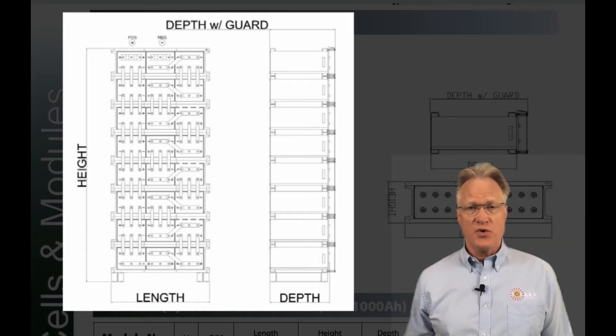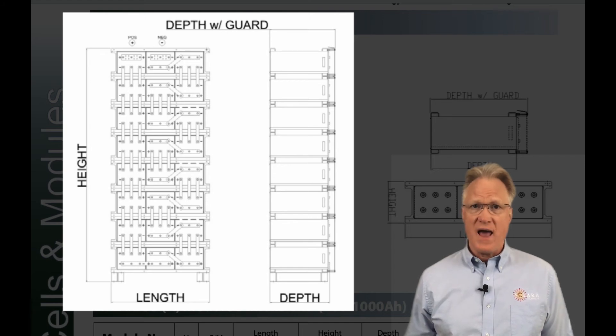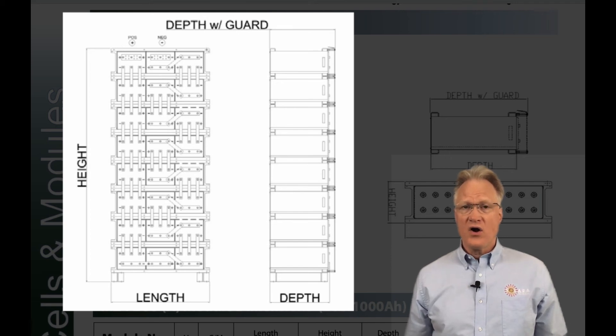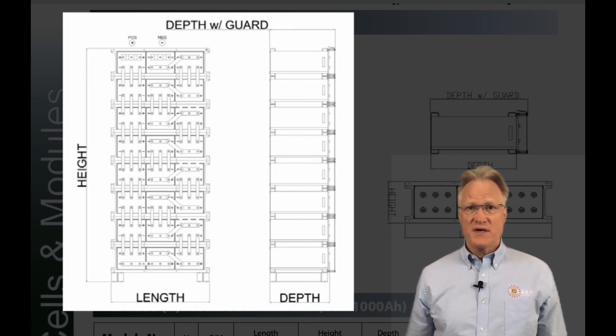Cells range from 200 to 2,000 amp hour and come in two main depths of 17 and 25 inches. Heights are about 10 inches. What we would call column width, they call column length, which varies from 16 to 50 inches due to the number of cells used and their orientation.